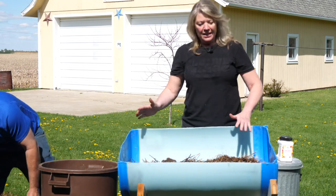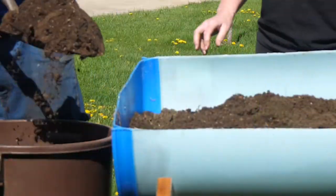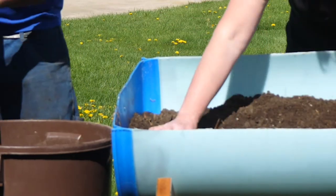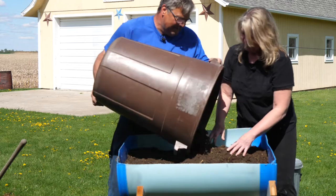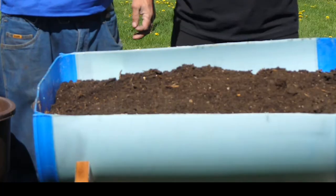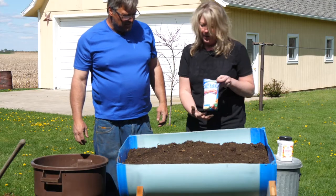Can we put another layer of soil on top of that? For sure. We're going to really fill this up so it's almost to the top. When you're picking up those bags of soil, make sure you get at least three or four bags.